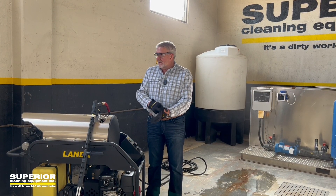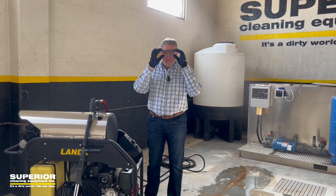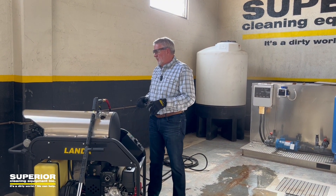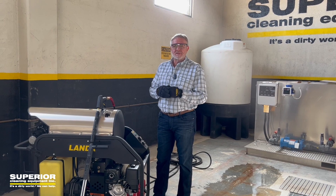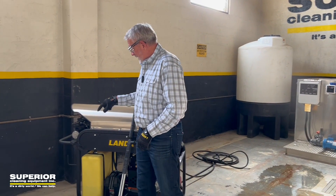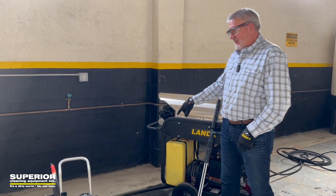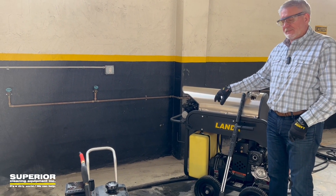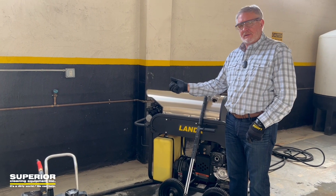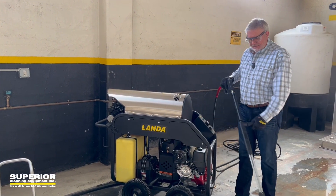In this demonstration, I've got safety gloves on and glasses. Normally, I'd have steel-toed shoes on if I was working. You want to have eye protection and most of the time hand protection. A couple of things you want to have before you start the machine up: you want to make sure that you've got a water source to your machine. We've got water to the machine — that's a must.